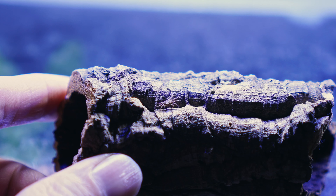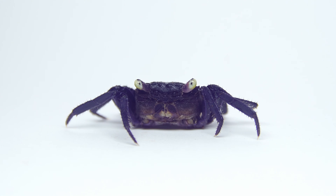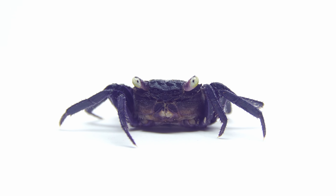But before we add the next generation of babies, Kevin is going to call this little ecosystem home, at least until he gets his claws back. So let's get started.